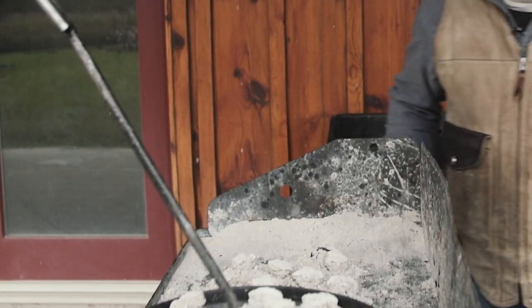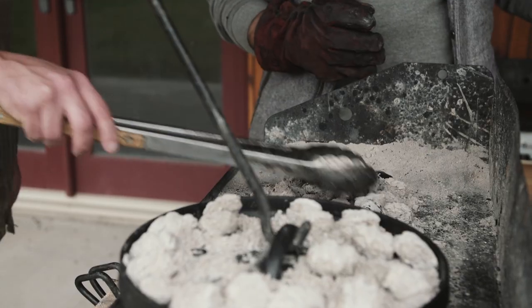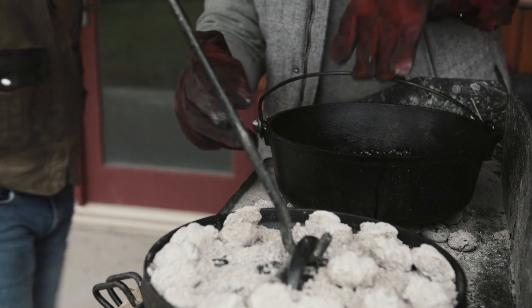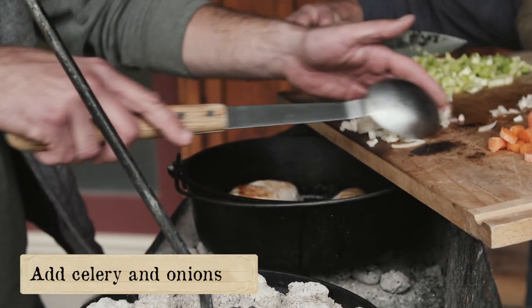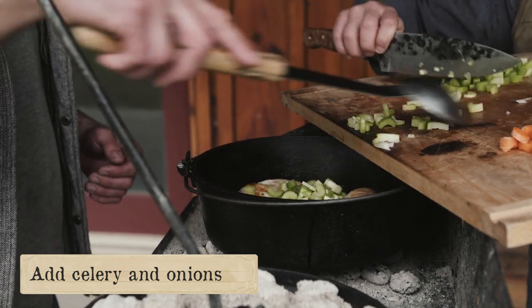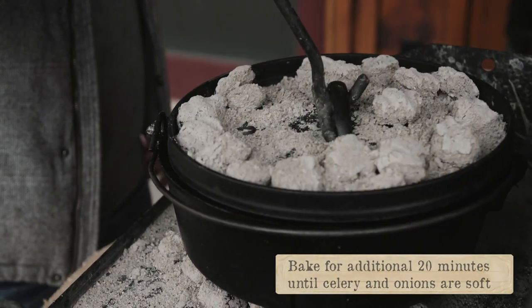We're gonna add the chicken back into the Dutch oven and put it back on the heat. I'm gonna throw some more coals down underneath there — these are almost phased out but they got a little bit of life. Chicken back in. Put the celery and the onions in and give it a quick stir. We'll put the lid back on for about 20 minutes to soften that celery and those onions before we start adding the rice and the carrots.